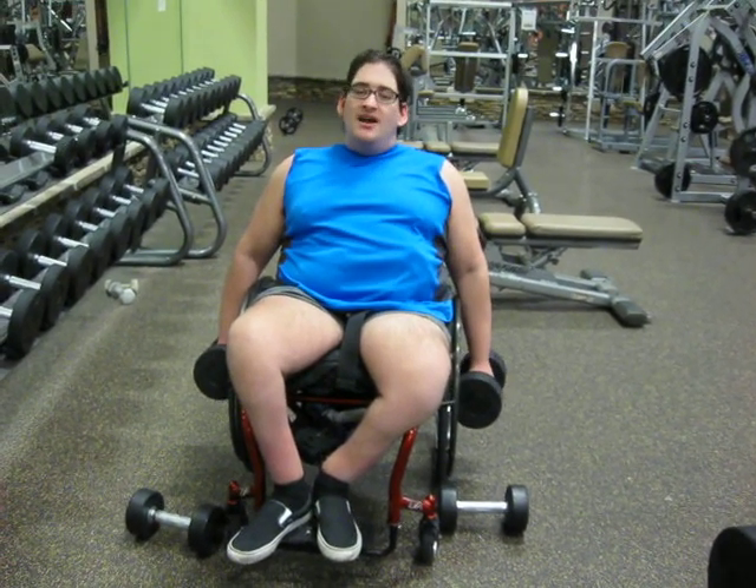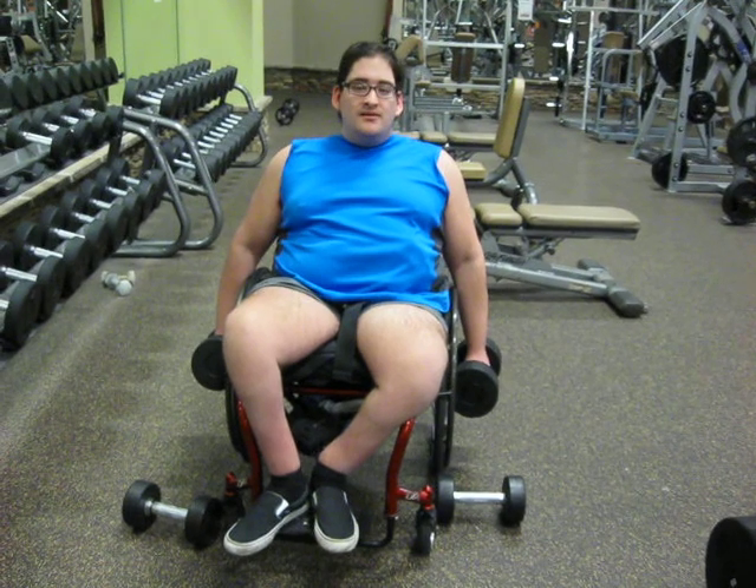You want to go up and hold, so you're getting a proper squeeze.